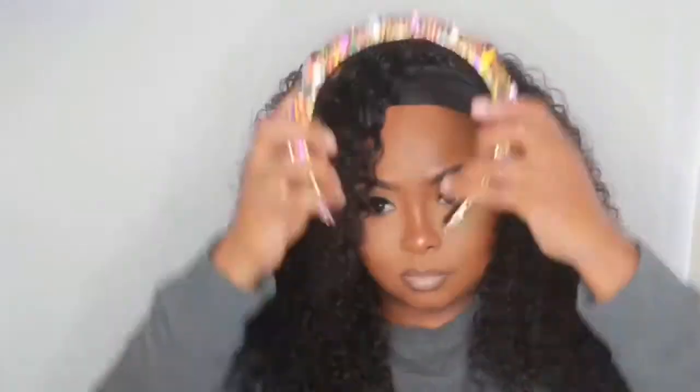So we got the makeup out the way, and for the hair, this is the same wig I use from Julia's Hair. It's a headband wig and it's a curly texture — I believe it's 18 inches. I'm going to have that listed down below as well.